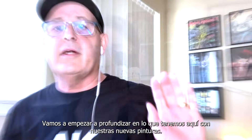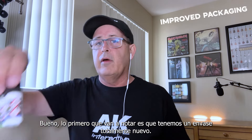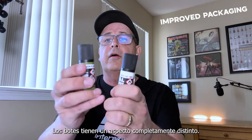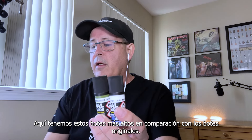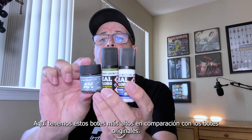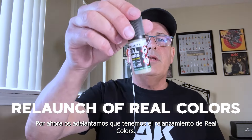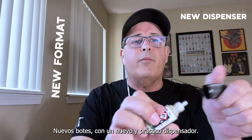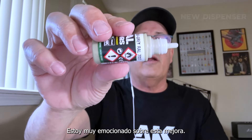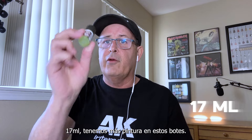Let's start diving into what we have here with our brand new paints. The first thing you're going to notice is that we have brand new packaging — the bottles look completely different. We have these tall bottles as compared to the original AK paints bottles. This is the relaunch of Real Colors with new bottles and this handy dropper, which I'm really excited about — it makes my life so much easier. And 17 milliliters, so we do have more paint within these bottles.